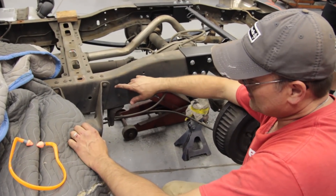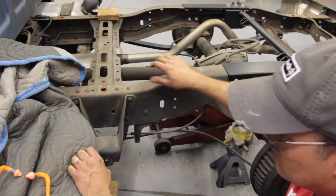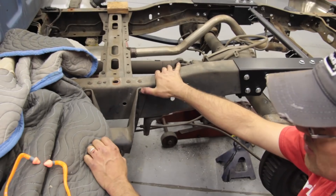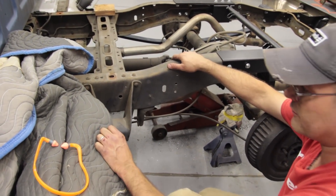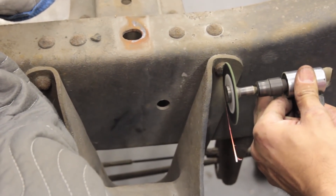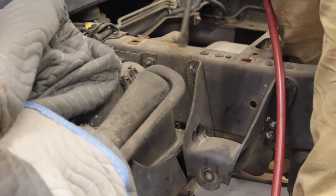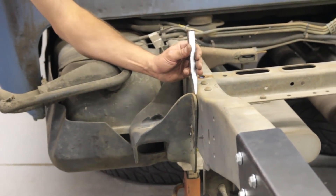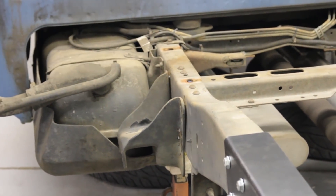The next step is to knock off the front spring eye hangers. To do that we take the rivets out — same process: split the heads with a die grinder before using the air chisel to knock them off. If your truck has dual tanks like this one, when using the die grinder to get these rivet heads off you're going to be pretty close to the gas tank, so use precaution.